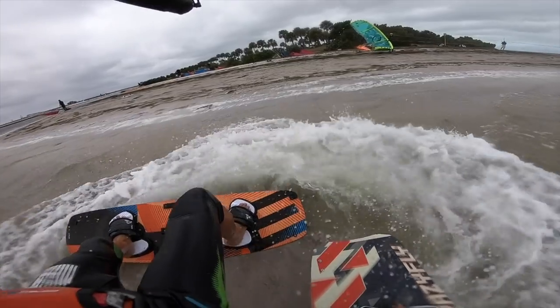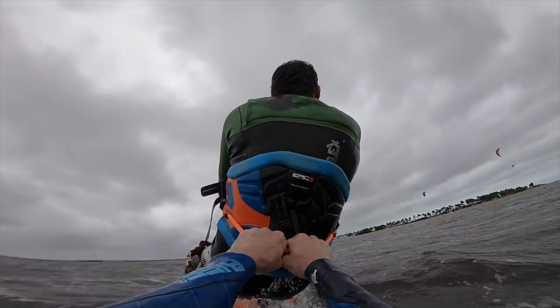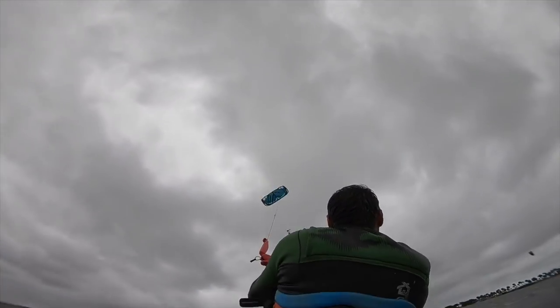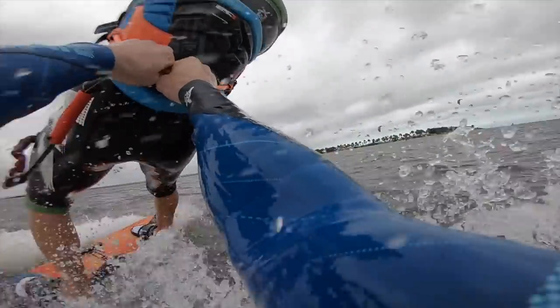The other way, which is easier but has more back and forth, is to take the board back to the beach, come back, then take the rider and drag him behind. He grabs to your harness and gets dragged all the way to the beach. It puts a lot of pressure on you and on the lines and kite, but at least you're taking him back home safe.